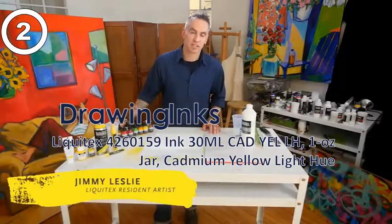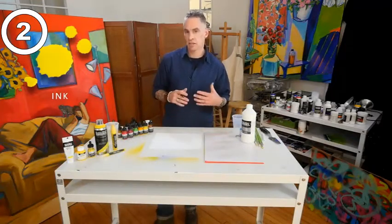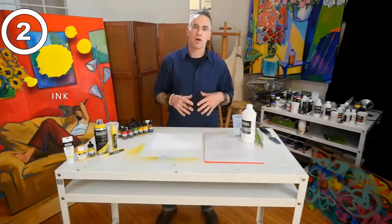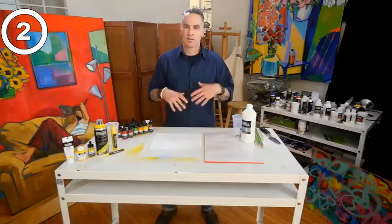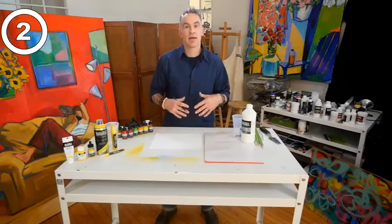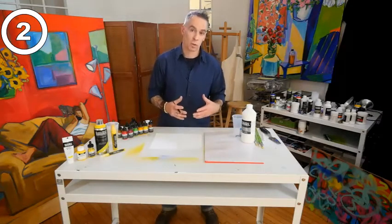Liquitex ink was introduced in 2009 and comes in 30 colors. It's a fluid pigmented acrylic, and that's an important thing to note because most ink is dye-based, and dyes will fade. Think of your jeans or anything else that has a dye in it — it's going to fade over time, and that's not something you want with your artwork.